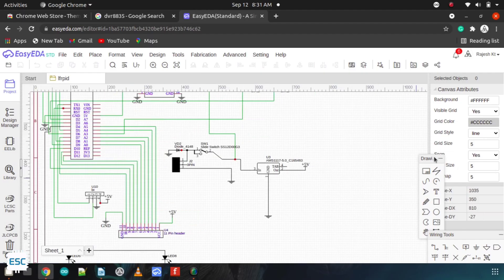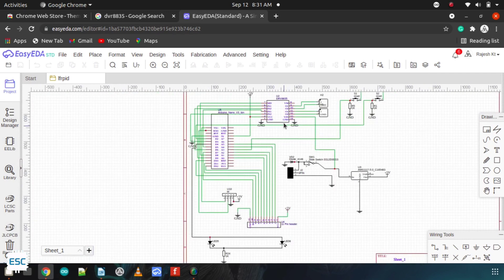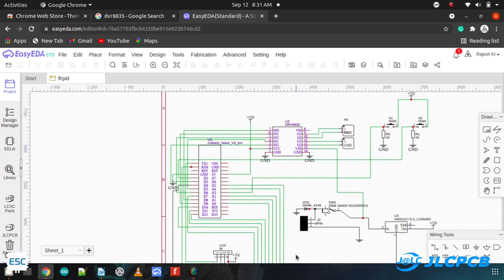As always, everything started from designing the circuit. I used ECEDA to design my circuit. Here I used Arduino Nano, DRV8835 motor driver, and QTR8RC IR sensor array.